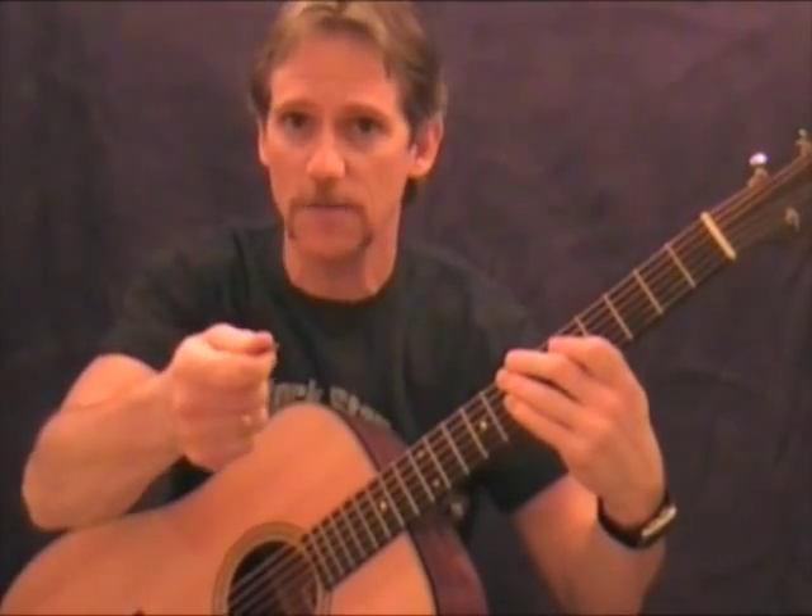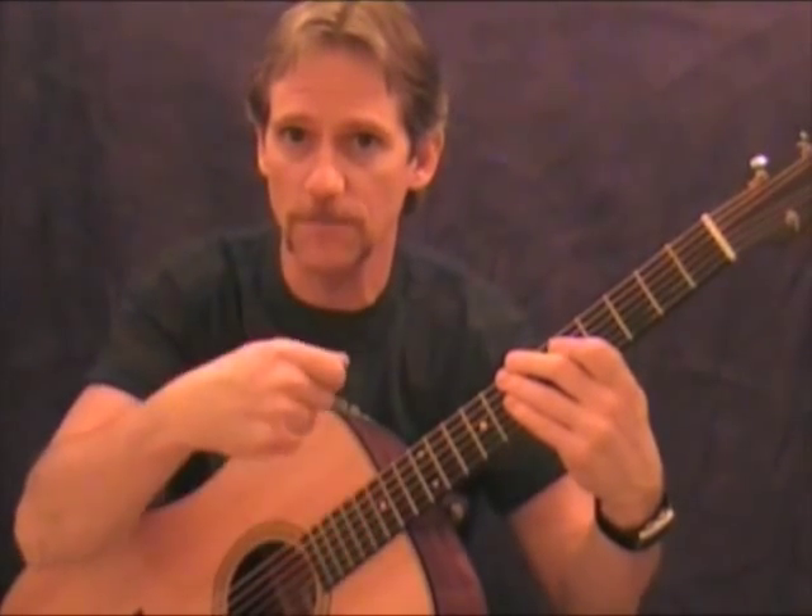A great way to start working on this — obviously, the right hand's got to be good to go. Down, down, up. Down, down, up. Down, rest, down, rest, and then up. Down, rest, down, rest, and then up.